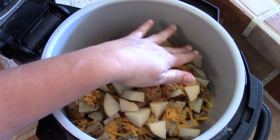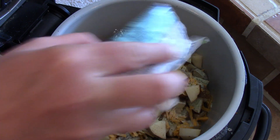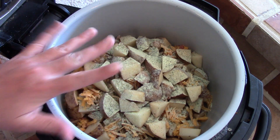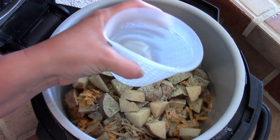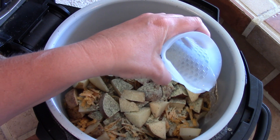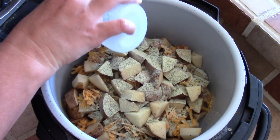On my last layer, I am just going to sprinkle on the seasoning, and then I will save the rest of my cheese and bacon bits for the end when we air crisp it so that it gets nice and bubbly and the bacon gets crispy on top. Then I'm just going to add in our cup of water on the side, just so that I'm not messing up everything I just did.